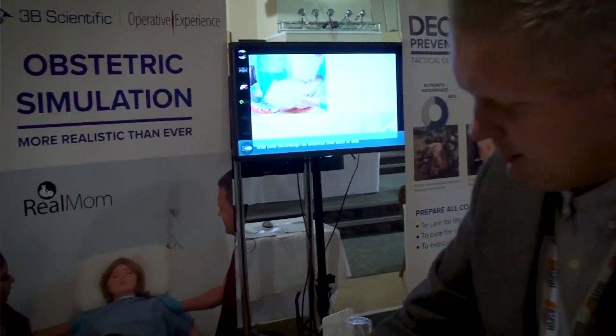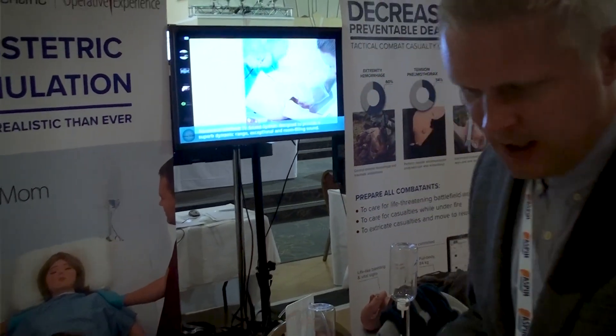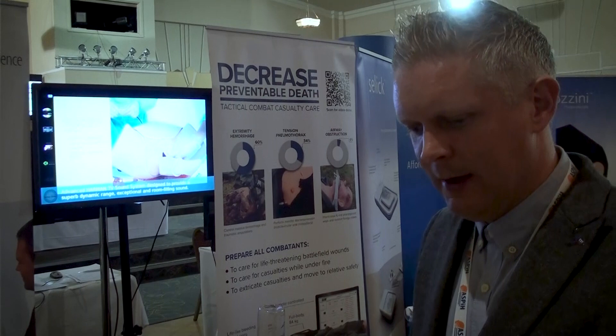It can be loaded in different ways: you can have the umbilical cord wrap, it can be transverse, back to back, breech birth — whichever way you want to load it up.